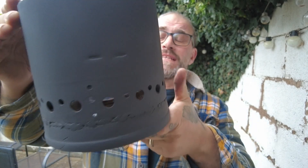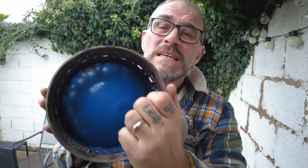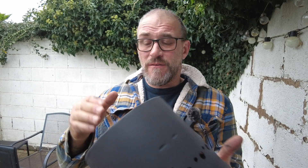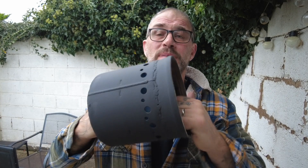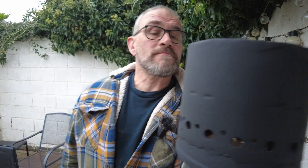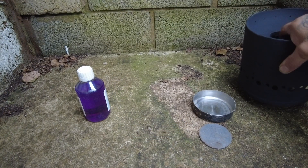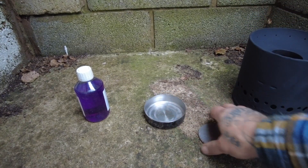I've welded that ring on the bottom, got my vent holes, and I've given it a spray of high temperature paint just to stop it going rusty. So let's give it a test. What we've got here is the stove with a little tray there.